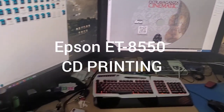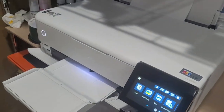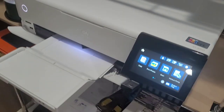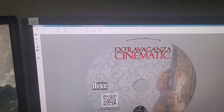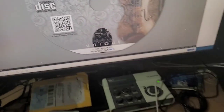I just bought the Epson ET-8550, and I know there's a lot of people asking about printing on a CD. I'm gonna show you guys right now. I have the CD layout here in the Epson photo program, which comes with the printer.